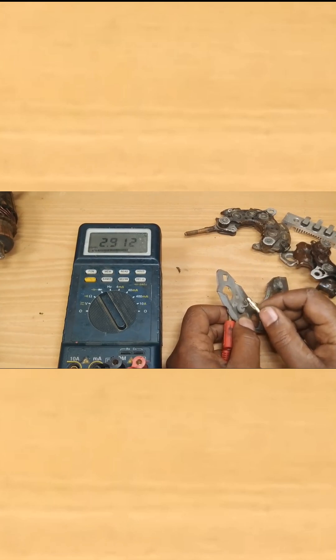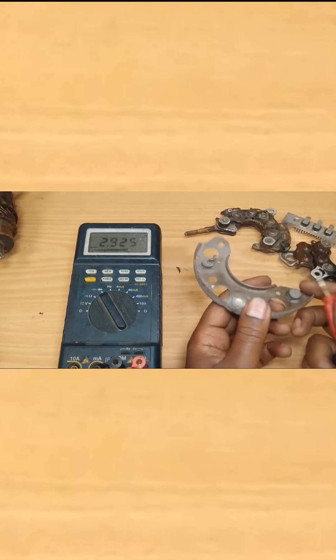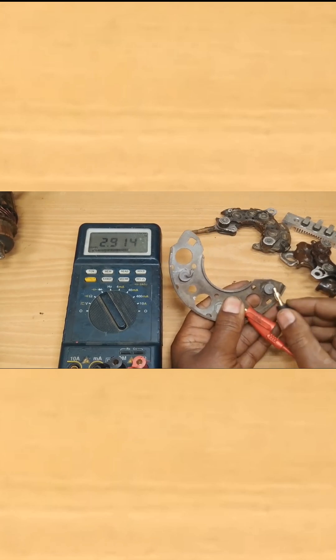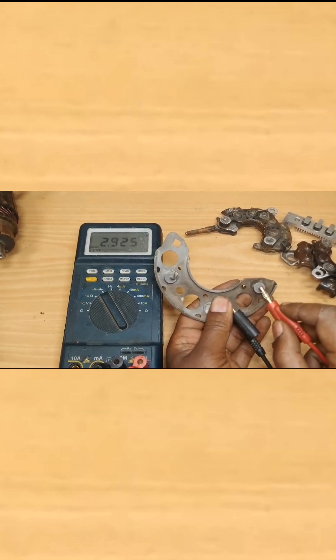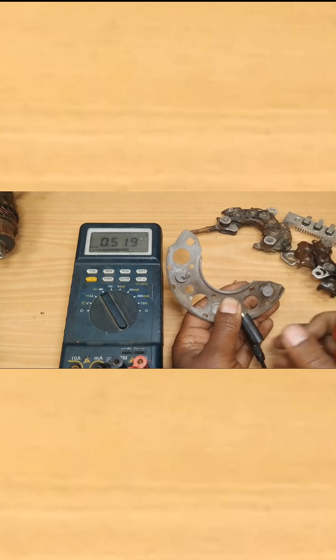There is no continuity, which indicates this diode is functional. There is another diode here — let's go ahead and measure it. Place one multimeter probe on the heat sink and one on the diode terminal, then flip the multimeter and do the same test. As you can see, this diode is also functional.